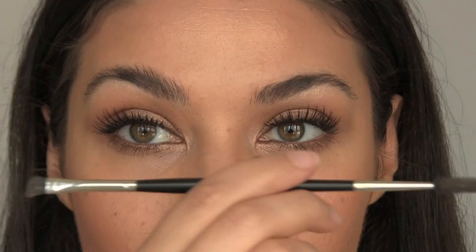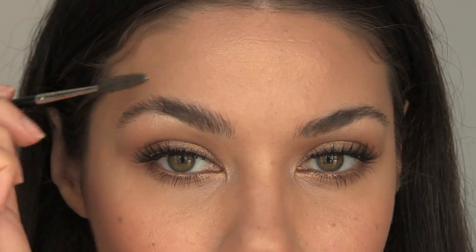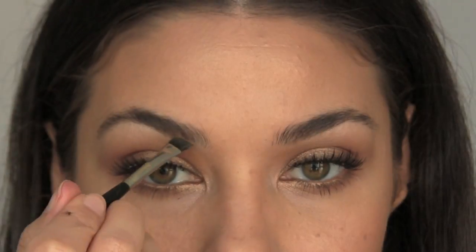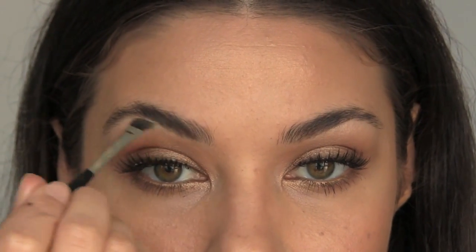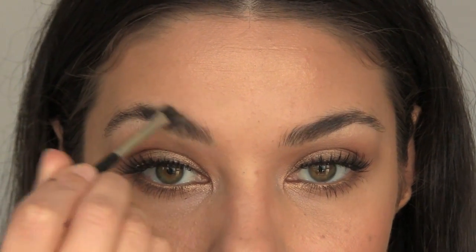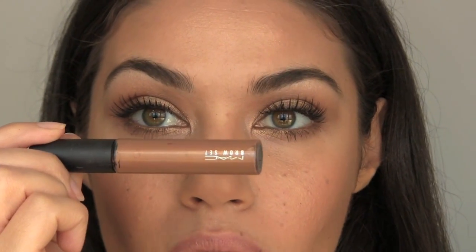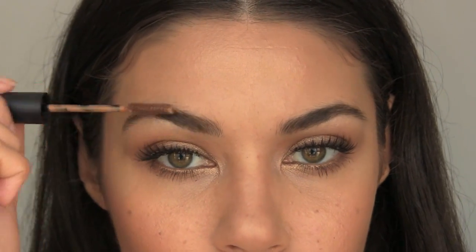Moving on to the eyebrows, I'm using Mint Brush 36 double-ended brow brush to brush up the hairs and then fill them in lightly with a bit of eyeshadow just in the areas that I need it. To go with the bronzy theme, I'm setting my brows with the Boy Brow gel from MAC, which I think ties in the overall look.